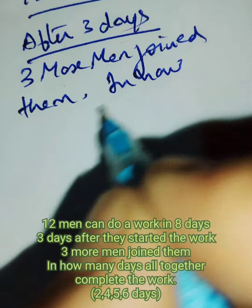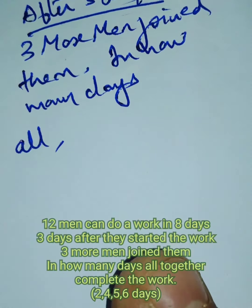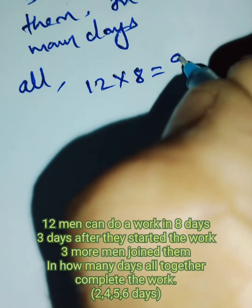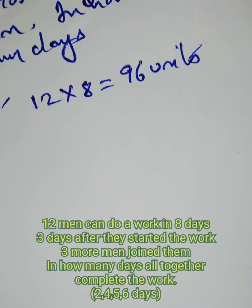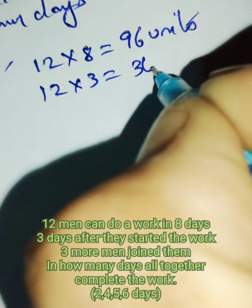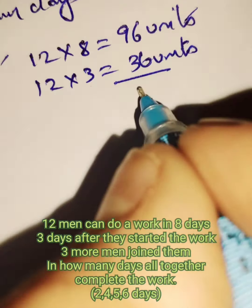In how many days will all together complete the work? 12 men in eight days complete 96 units of work. Now they work for three days — 12 into 3 is 36 units completed in three days. So remaining work is 60 units.